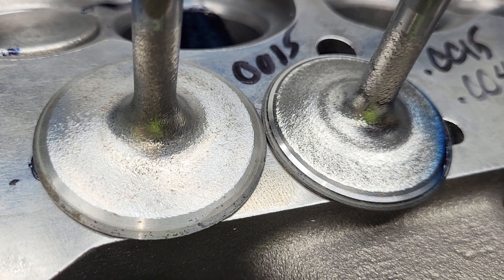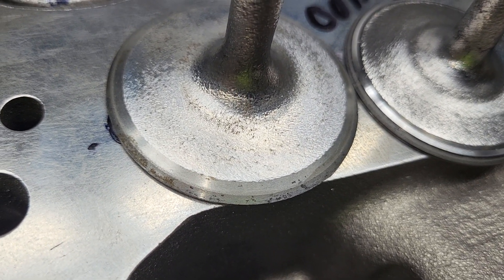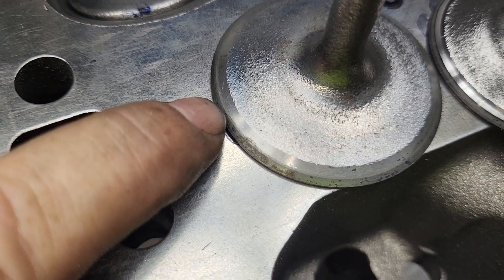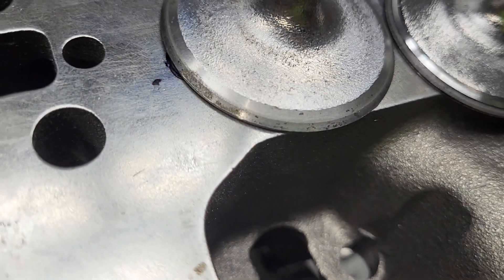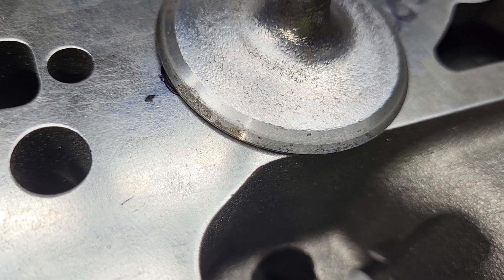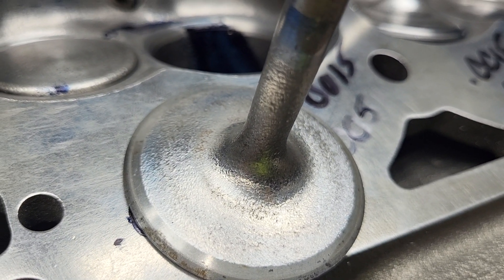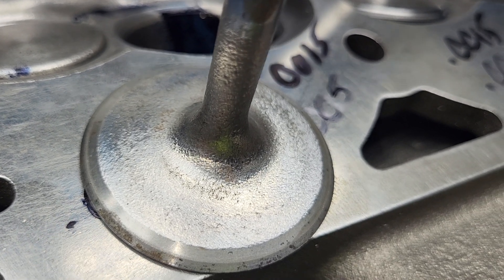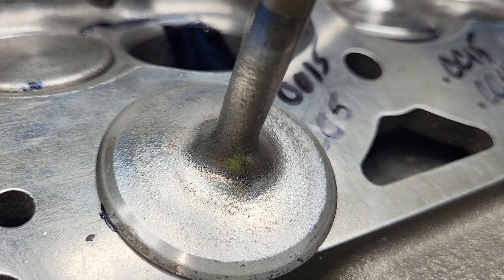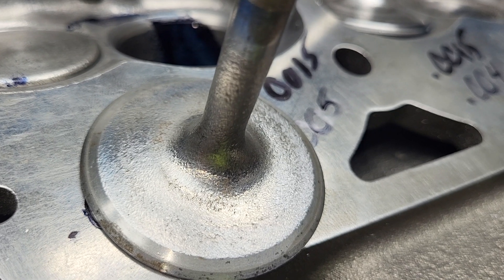The only reason I even picked up on it is I went to lap in the valve on the left here and it barely touched the seat - you could just see it on that edge. Then I said, wait a minute, I definitely screwed something up. Sure enough, it's a 202 on a 194 seat. Anyone will tell you that cannot work. But you know what, every mistake is for a reason. I've been banging my head saying I don't want to open these up to 202s - they're just too damn good at 194s. That's why I think I made that mistake.